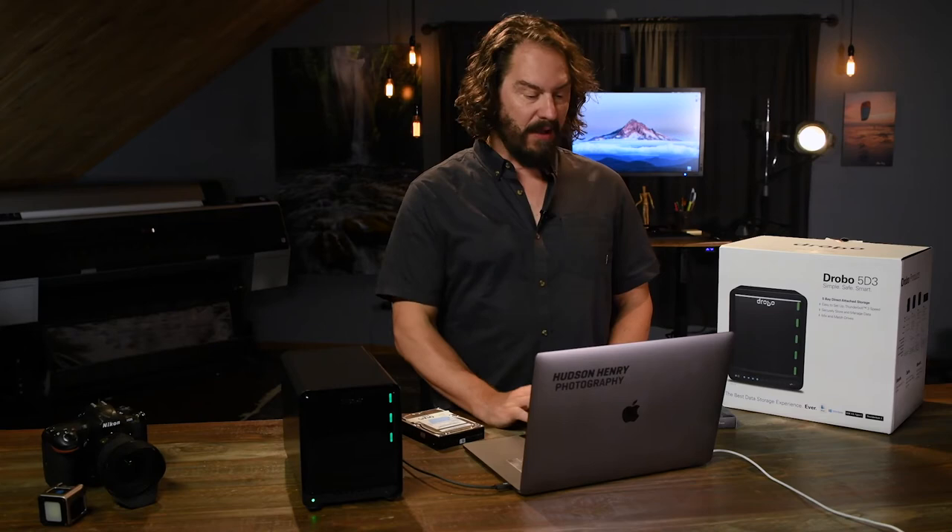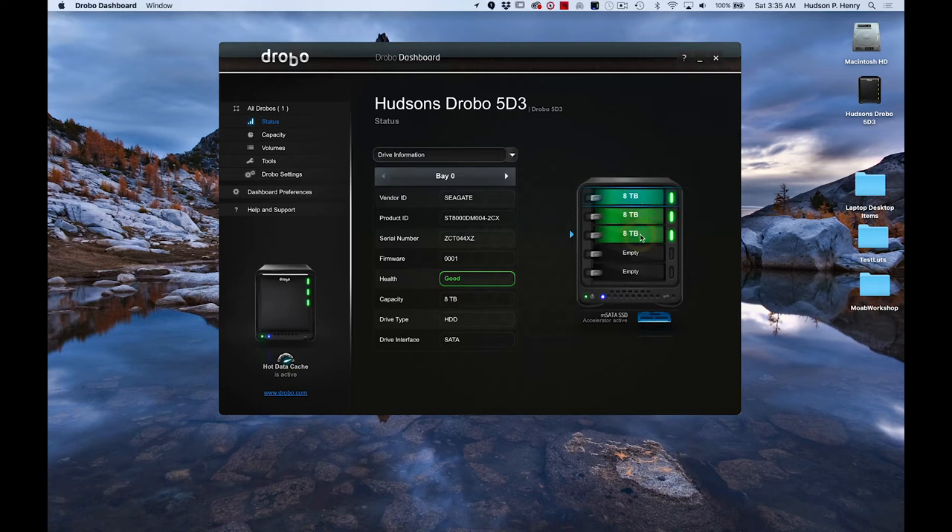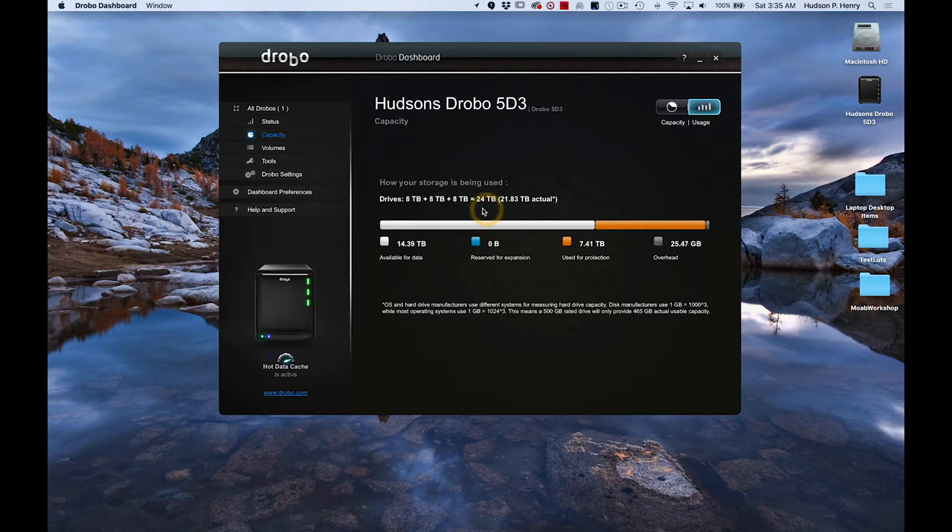I'll show you the software that runs it. You've got a nice little status bar showing you each hard drive, what capacity it has, and what its health is. You've also got a capacity monitor that shows you the whole system. I have three 8-terabyte drives and there's 14.5 terabytes available — basically 24 terabytes total — because it's using that backup redundancy system.